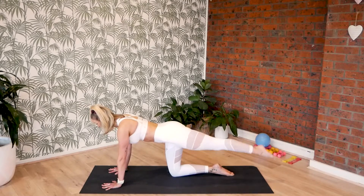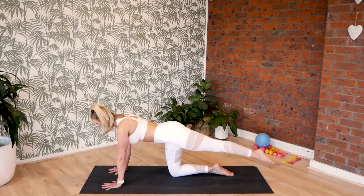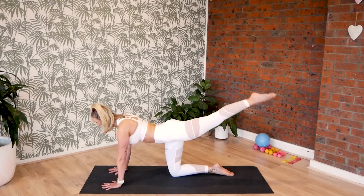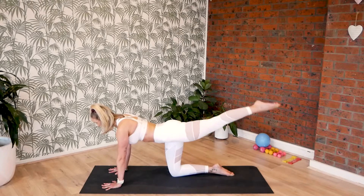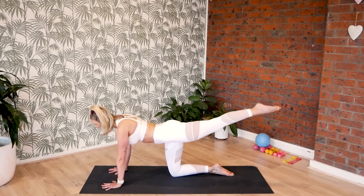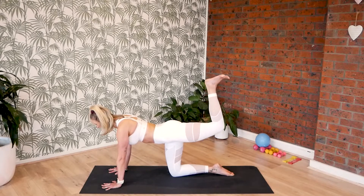Exhale, ten to go. Nine, eight, seven, six, five and four, three and two.